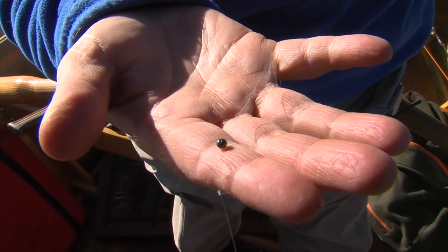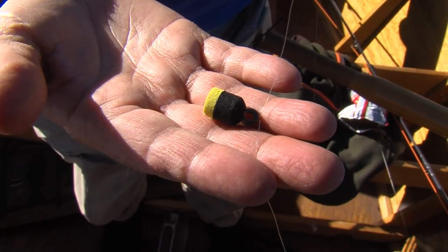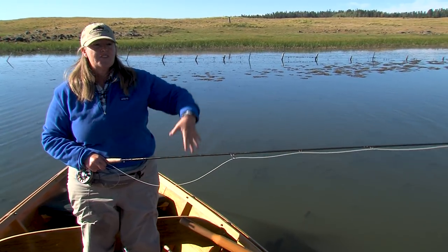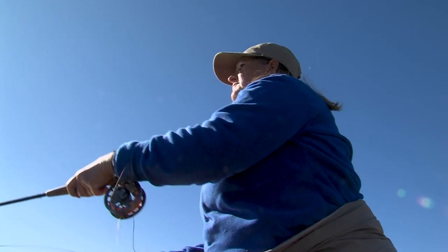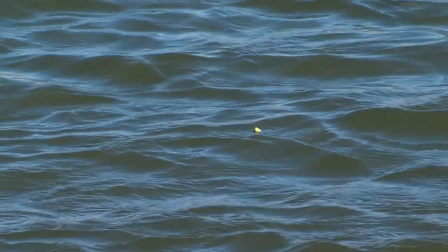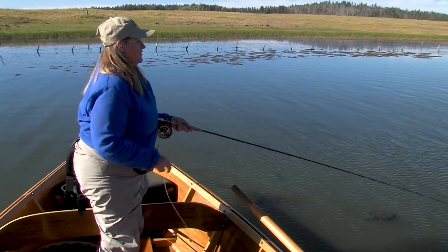I'm about a foot up the line with a size four split shot, and then above that is my strike indicator, which is what we'll be paying attention to. I'm going to watch this indicator — if it moves, I'm going to set the hook. We just lift enough to pull all the slack out and hook the fish. It's just a straight lift. This is a lot of just watching that indicator and seeing if it moves weird or goes under — anything strange happens, that's potentially our fish.